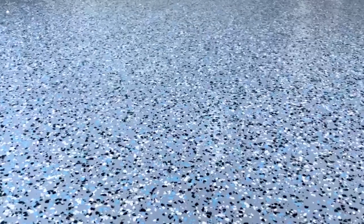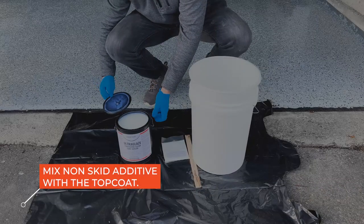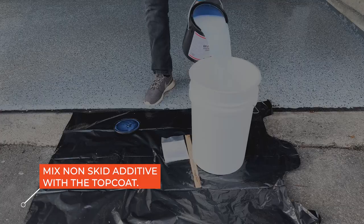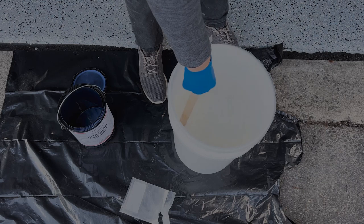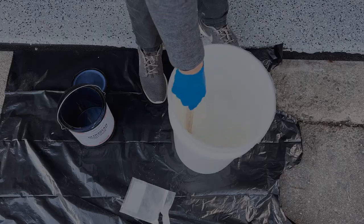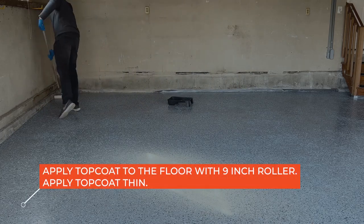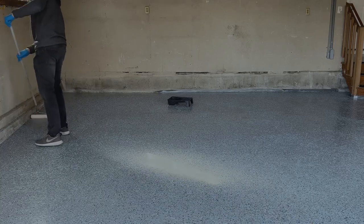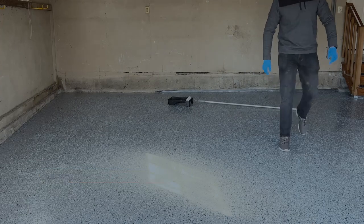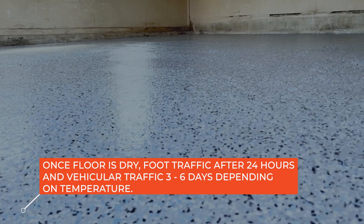After the epoxy has dried overnight and is dry enough to walk on, you can apply the clear top coat. The ArmorPoxy Ultra Glaze Top Coat provides significant durability, UV protection, and shine. Open the can and mix in the non-skid additive to make the floor non-slippery. Mix the non-skid in with the mixing stick provided or a metal mixer with a power drill. Mix for a minute until the white powder is dissolved in the top coat. Apply small amounts evenly using a roller pan or by pouring directly. Apply a thin layer and do not use a squeegee. Wait for the floor to dry overnight. The high-performance epoxy should have 24 hours before foot traffic and three to six days for vehicular traffic depending on temperature.